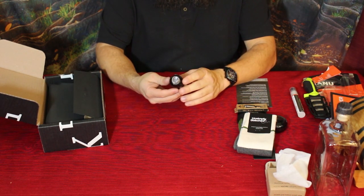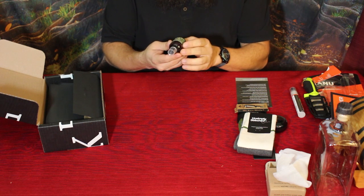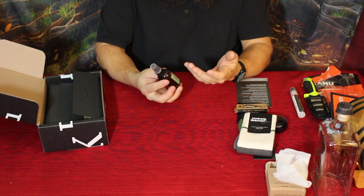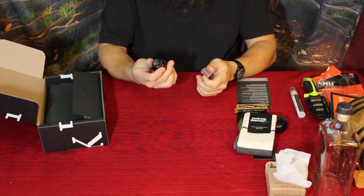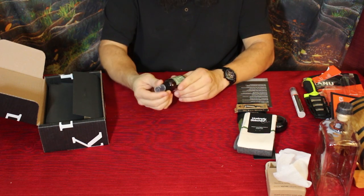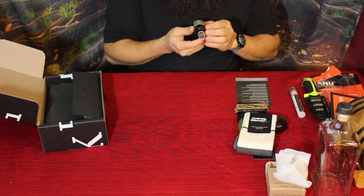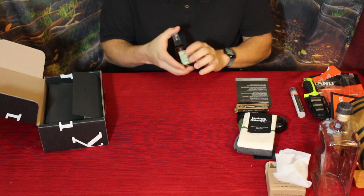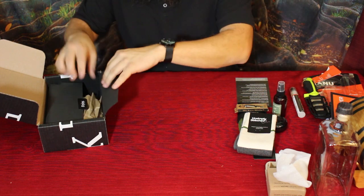Next we've got an oak moss and amber room spray by Bradley Mountain, made in the USA. Oak moss and amber must be the scent — definitely very rustic, kind of a cabin-esque smell. I can actually smell it already and I really like it. I'd associate this with a cabin atmosphere. It's a simple little bottle, about two ounces. It does say to shake it up since it separates a little bit, so that when you spray it you get a nice even smell.